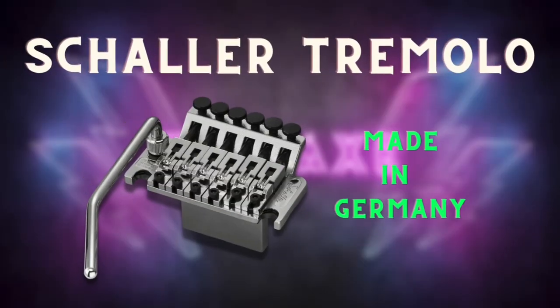So what's the deal with a Schaller licensed Floyd Rose? Is it just like another licensed Floyd Rose that's crap and made of zinc and not really good? There is a lot of confusion when it comes to Floyd Rose, Schaller, and the plethora of licensed systems out there. In this video, I'm going to tell you why Schaller licensed trims are a little bit different.